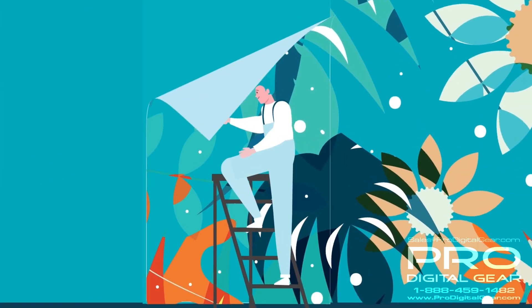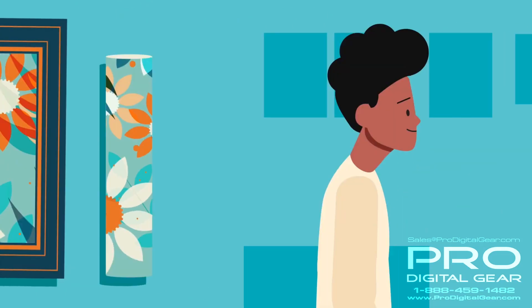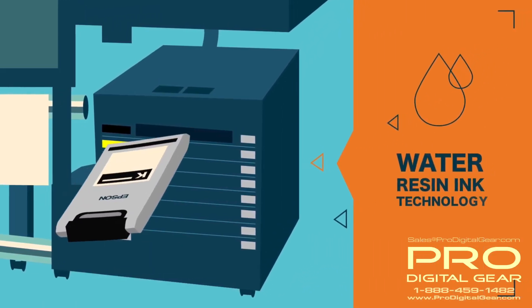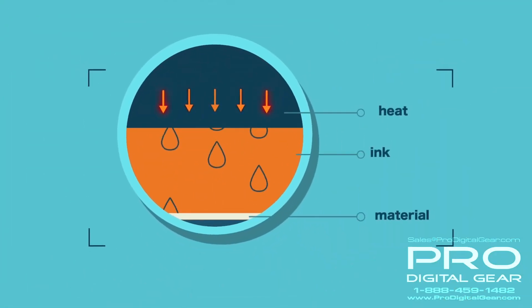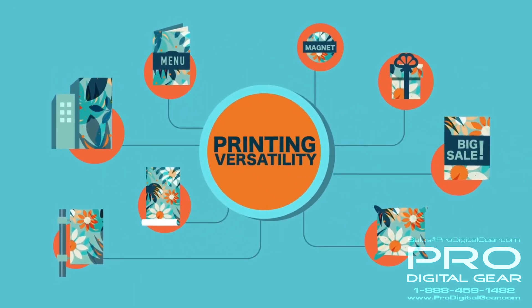From printing traditional media like a banner and adhesive vinyl, to specialty media like wallpaper and thin gift wrapping or canvas, the SureColor R-Series has you covered. Our all-new water-based resin ink technology, along with our innovative three-tier heating system, accurately manages the curing of the ink. This allows for low cure temperatures, enabling you to expand your printing versatility.